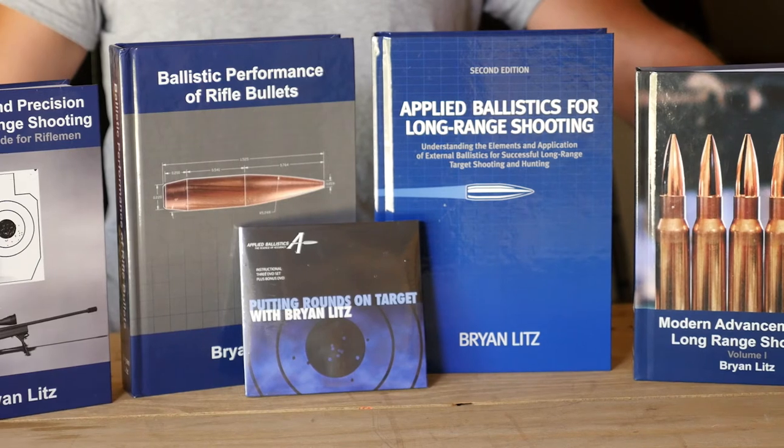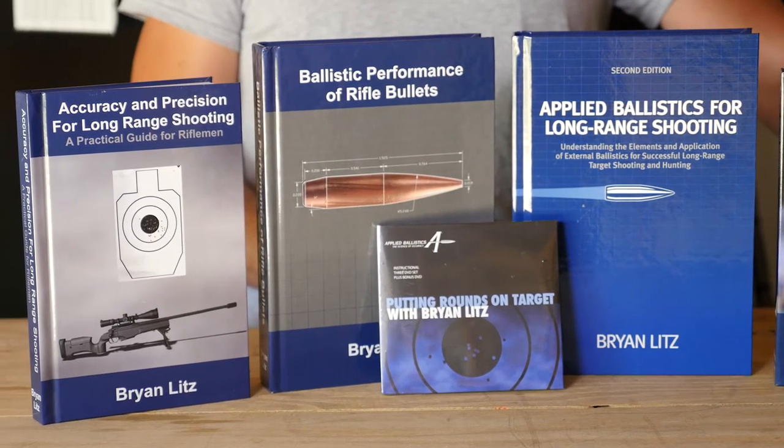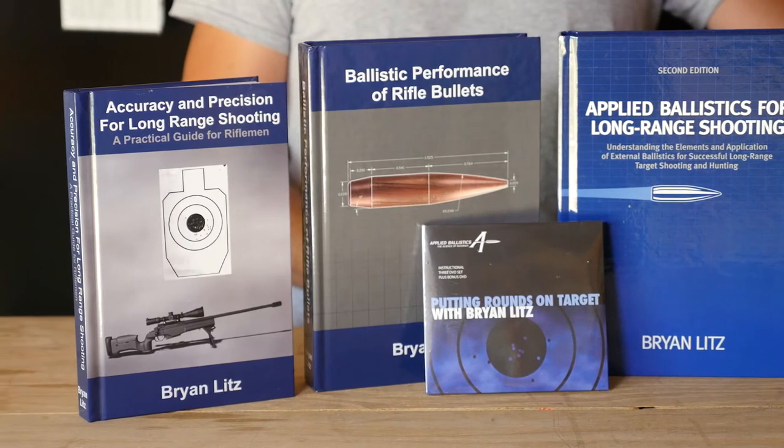There's a lot more about stability that I go into in the Applied Ballistics books, which are well written for the layman long-range shooter to understand. But this short video is just to give you a basic understanding of what you need to look at as far as stability requirements for your long-range bullets.